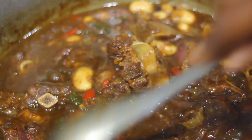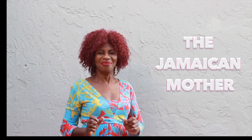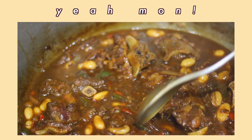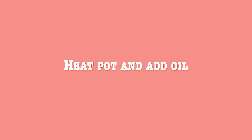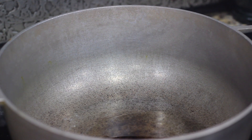Hi guys, welcome back to my channel. Today I'm gonna be cooking the best oxtail worldwide. Look at it — slow cook, melt in your mouth. Let's get started. I'm putting some oil in the pot, just a little, then I brown my oxtail.